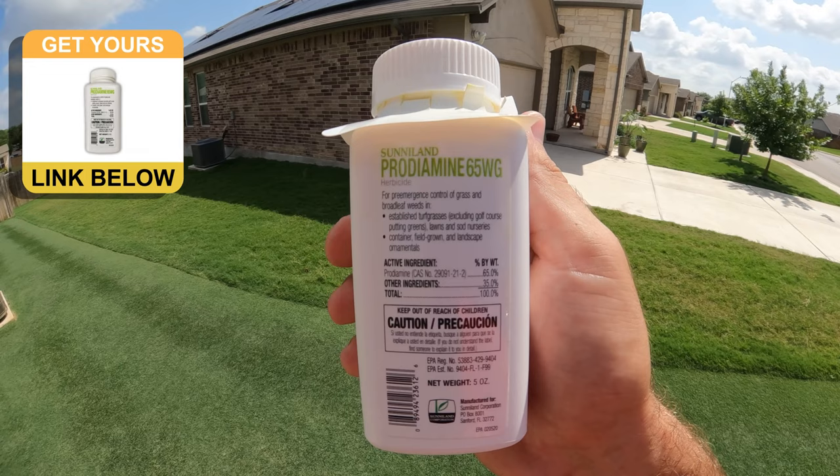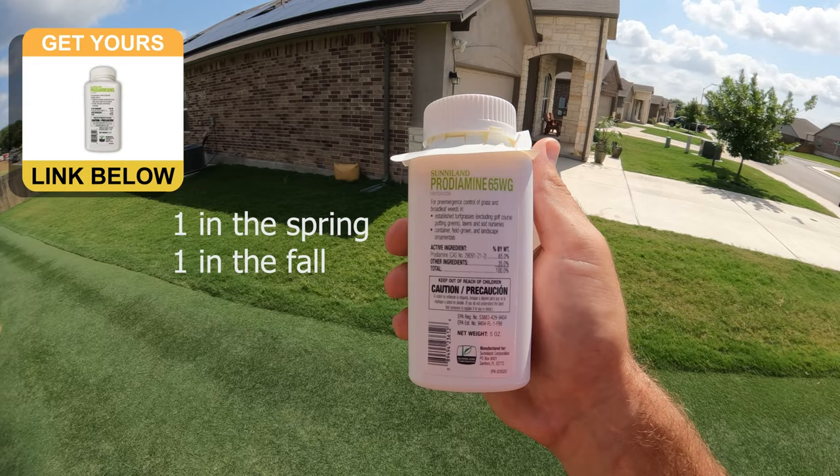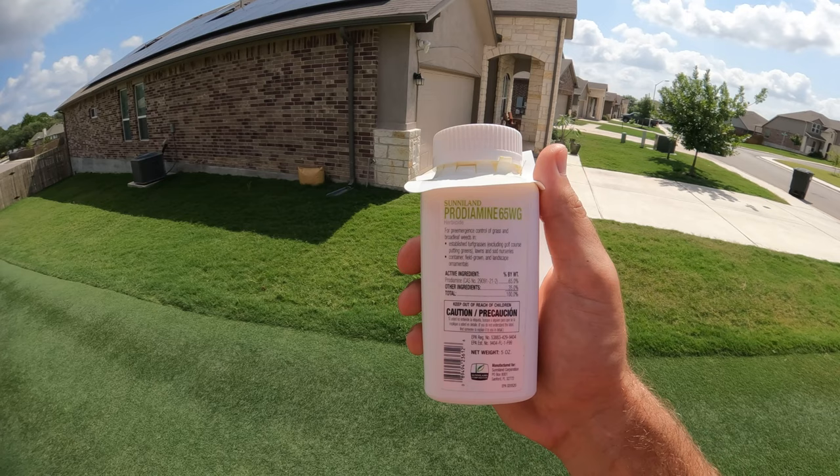While we're on the topic of tips for a weed-free lawn, I'd recommend that y'all apply a pre-emergent as well. The one that I use is called Prodiamine 65WG, and I split the applications into two — one at the very beginning of spring and one later in the fall. This is going to mitigate a lot of the weed pressure throughout the season with just one product.